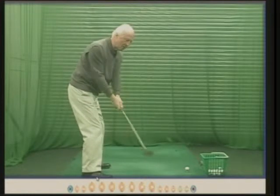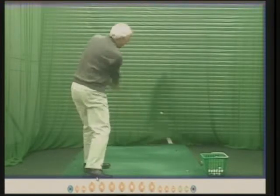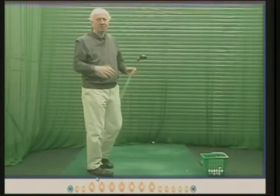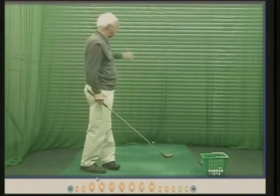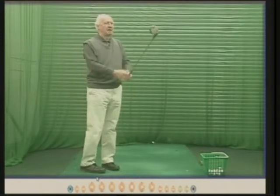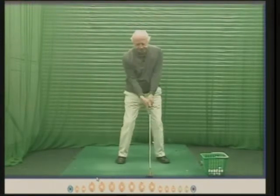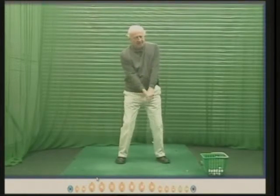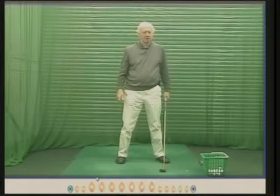I could swing this club really slowly, not very far, and get the ball to go straight. It's gone about 50 yards. So why have a device with that much bend in it that makes you swing really slowly just to keep the shaft straight?